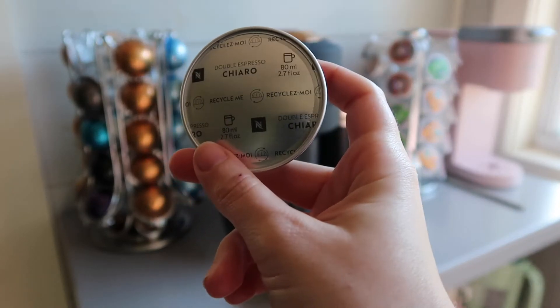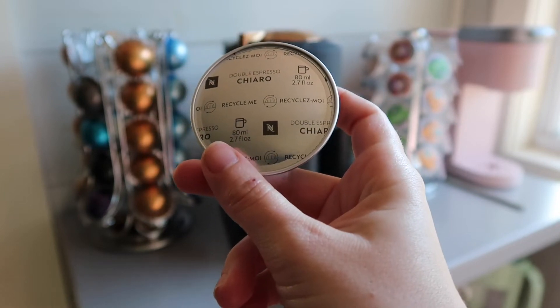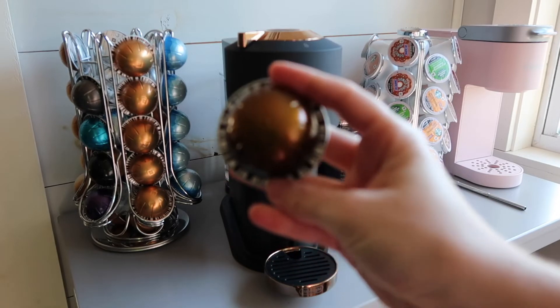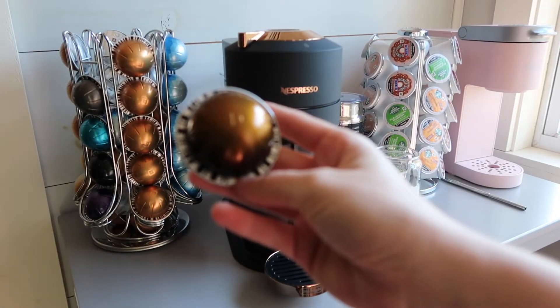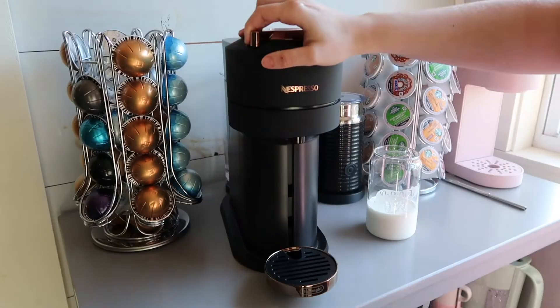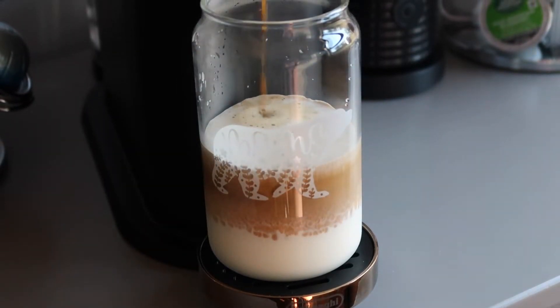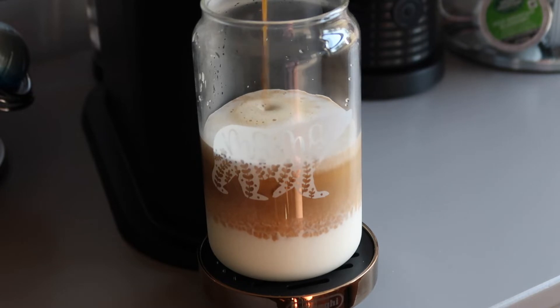Next up is Chiaro. I think I'm saying this one correctly, but if I'm not, I apologize. This one I gave a four point seven out of five. It is strong and smooth and overall really great. Unfortunately, we only had one of these pods from our sample pack, but I will definitely be ordering these next time.